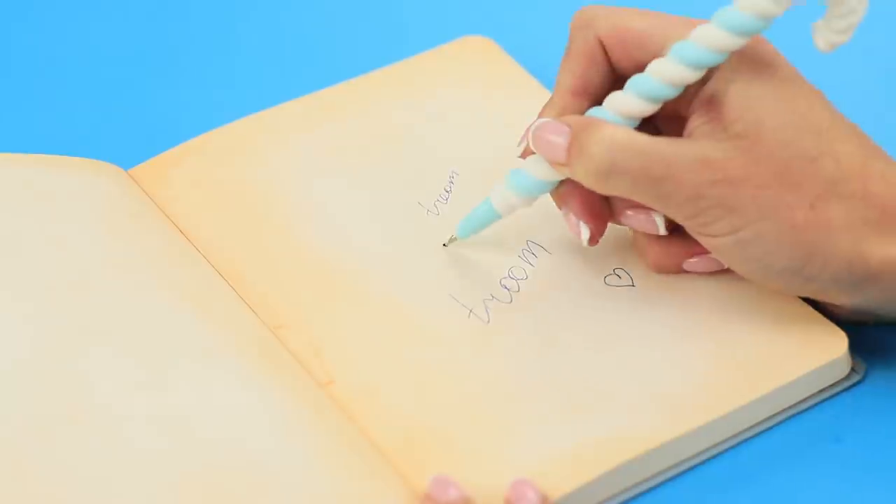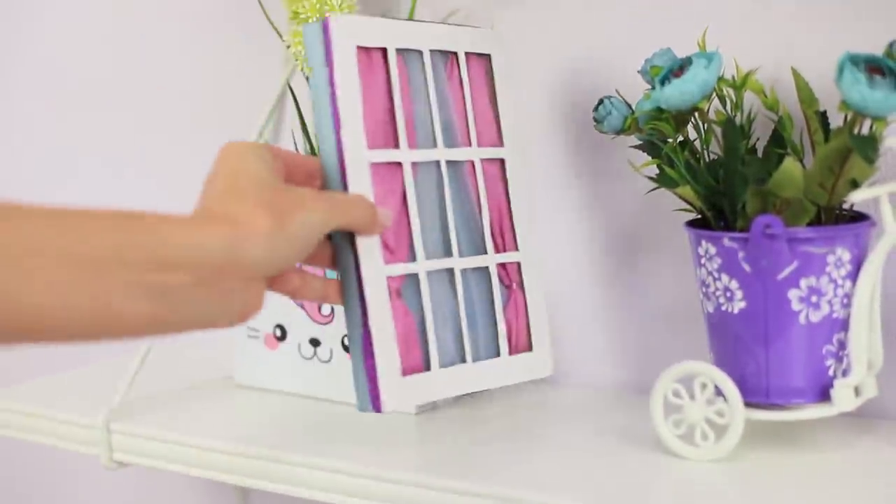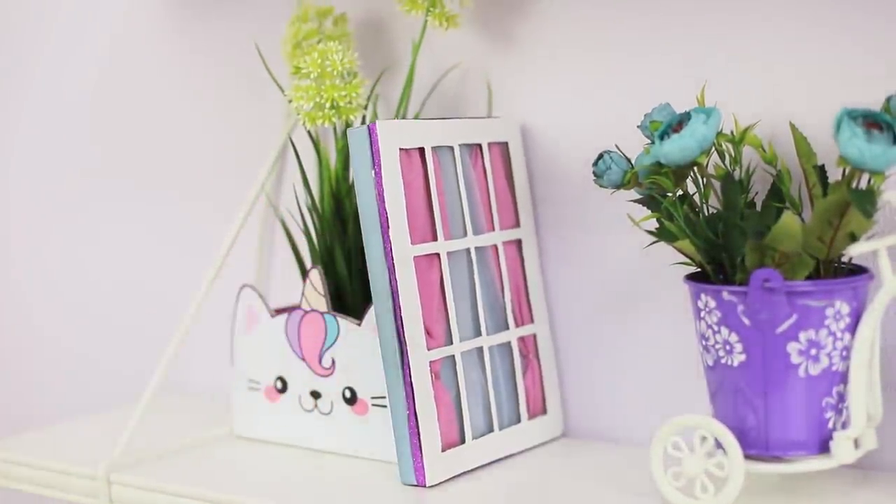This is your favorite notebook for sketches and school notes! So beautiful!